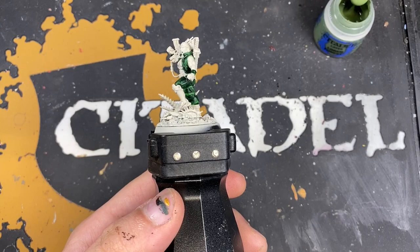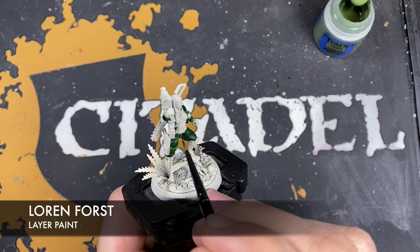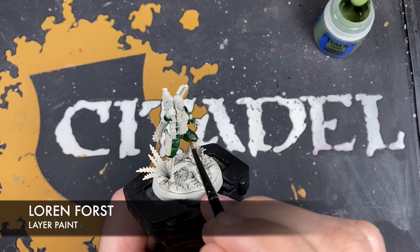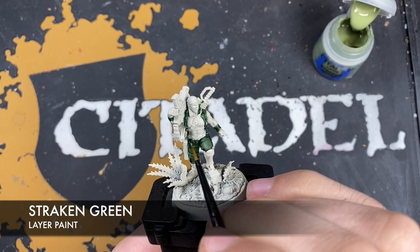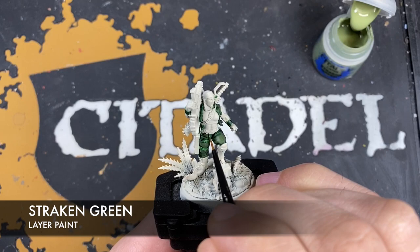With that done we've now got a really nice dark green to work from. The next color is Loren Forest — we want to layer up these fatigues in quite a large way, avoiding the recesses but coating the flat areas, like along the leg. With that Loren Forest applied we're going to add highlights using Strachan Green on all the sharpest edges of these fatigues.